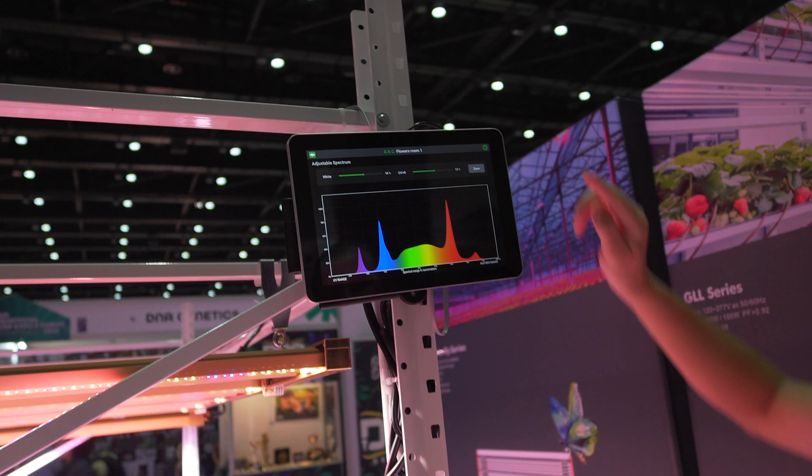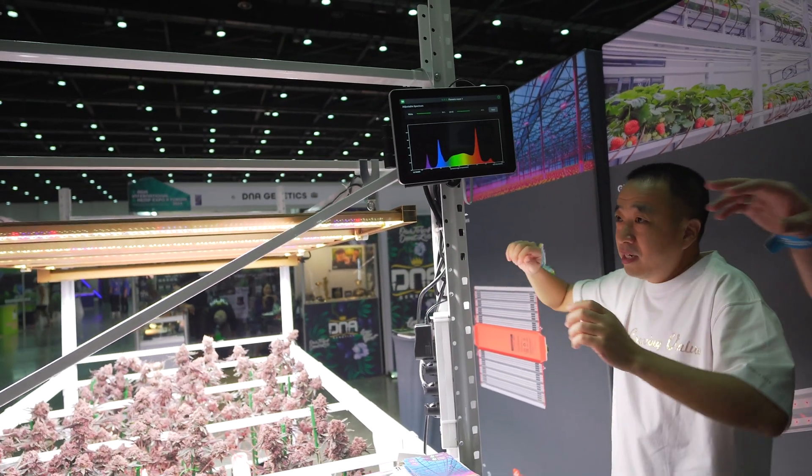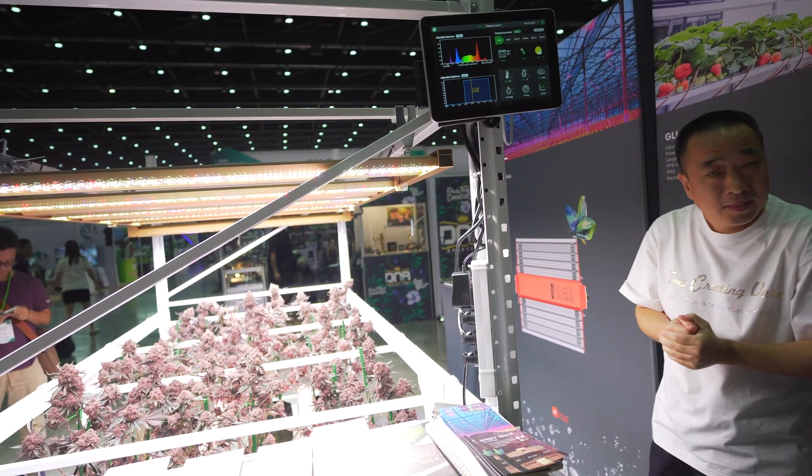When you see it, we will change the light. You can see the light is very bright. It's very easy to operate. You can also adjust the spectrum by your own.